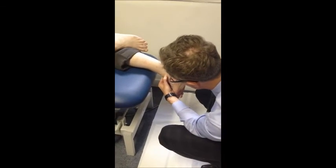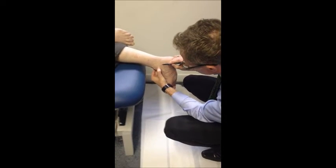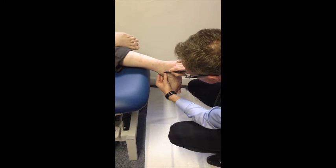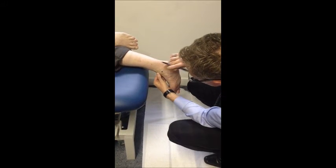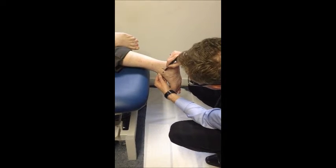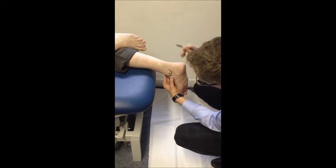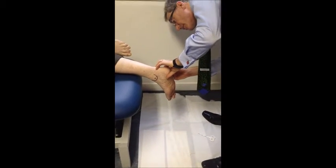What I want to do is to mark the malleoli — the most prominent inferior bony point is the apex. We just put a little dot on that, and then I want to trace around the actual malleoli, which is reasonably easy in this patient. Some can have a lot of swelling. I'm going to do the same then on the lateral side.